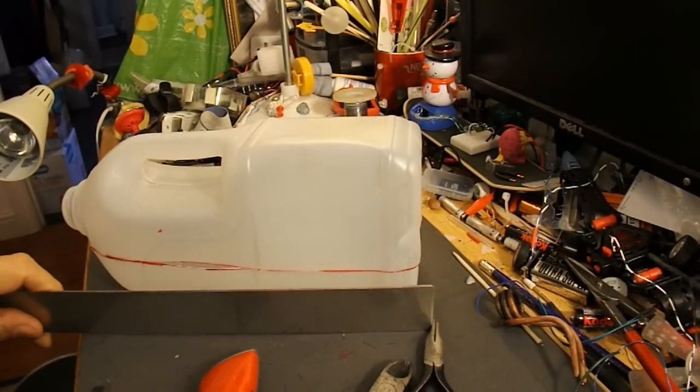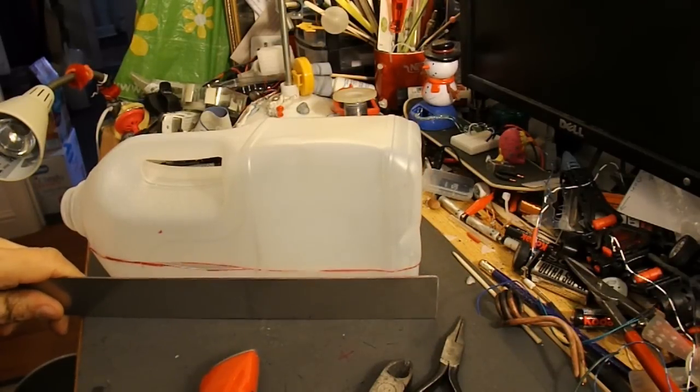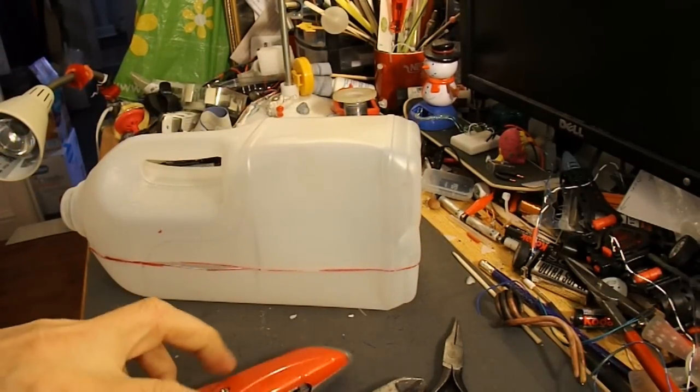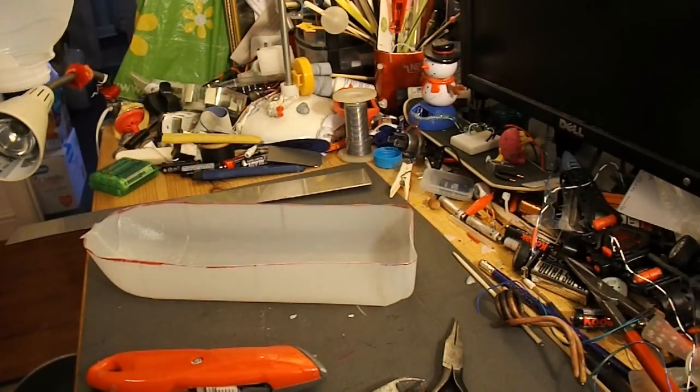I marked up the milk bottle by using a metal ruler, just to go all the way around the outside so we've got a constant height. And then cut it with my knife, and there we are.